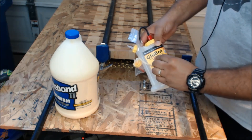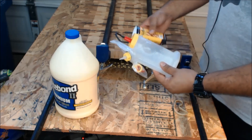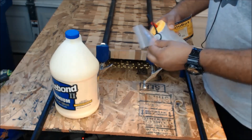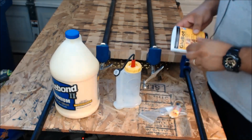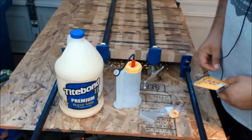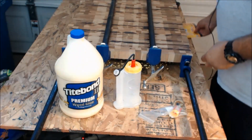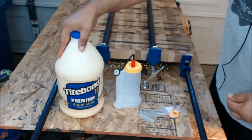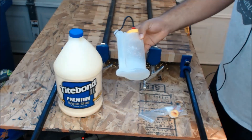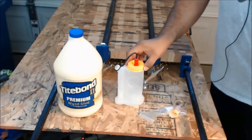This is called the Glubot — G-L-U-B-O-T. I just got this from Amazon. I see it on other woodworking channels all the time and it looks pretty handy, so I went ahead and ordered one. The main reason is to save some money. I don't know if you guys buy glue in bulk or in smaller 8 or 16 ounce bottles, but it can get pricey that way. This 16 ounce version was about 8 or 9 bucks — they have smaller and bigger ones too.